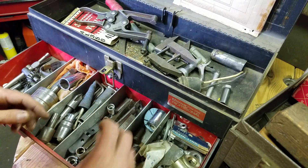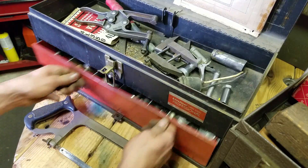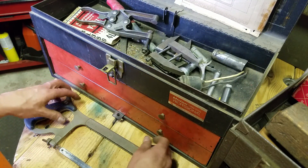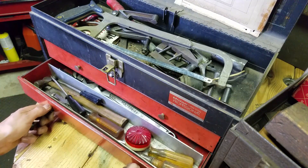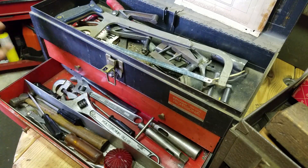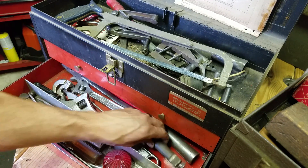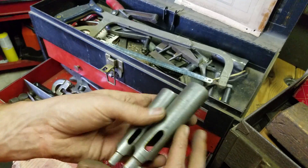Bunch of bike parts — the man loved his bicycle. Rode his bicycle up into his late 80s. Had a 36-inch long flathead that he kept on it as a weapon. I wish I had met the man — just looking through his tools, I feel like I'm getting to know him. He seemed like a really interesting guy from what my co-worker told me.